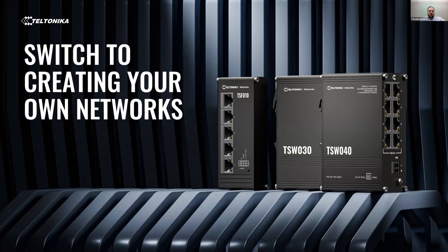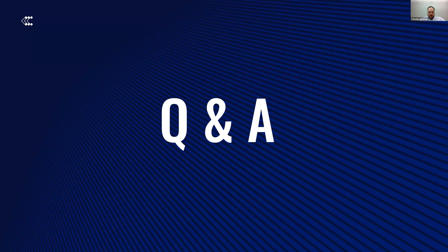Thank you, Martinas. Now it's time to overview the questions from our attendees. The first question is: is there a release date for these switches yet, or are they currently available? Yes, as I mentioned, they are already in the warehouse. The quantities are different, but you can already get samples. And what comes to mass production with bigger batches, we are planned to have them in July.